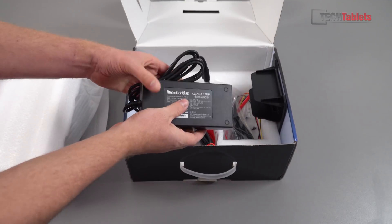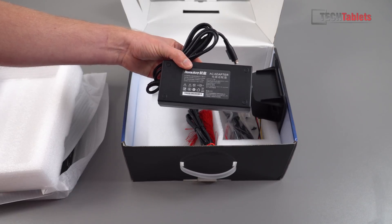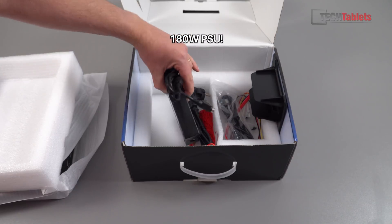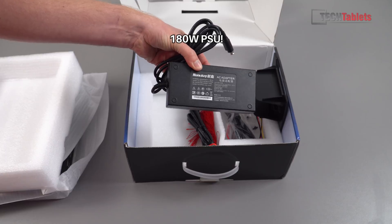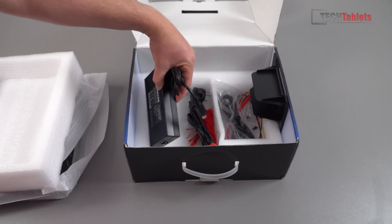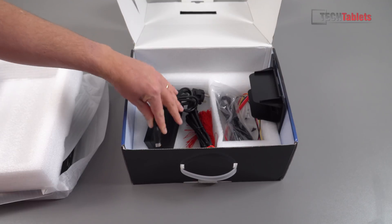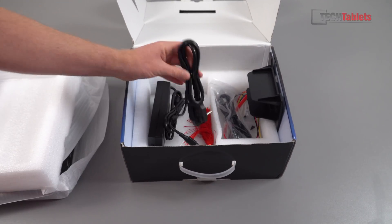Here is the power supply, rated to 19 volts, 9.47 amps — it's a good size. It's made by Huntkey, a brand I recognize, and you should be able to source a replacement. It uses a four-pin style connector, and they've given me an EU plug.